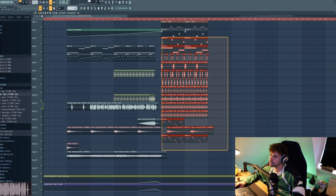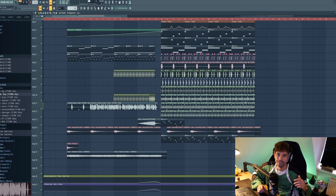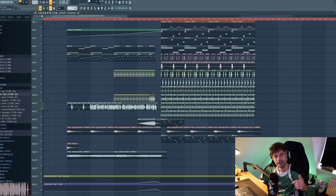We can even arrange it some more by copying over this section and bringing the vocal back in right afterwards. But that's it for the video — I think the final result is really dope. Let me know what you think in the comments. If you like it, drop a like, hit the subscribe button, and see you all in the next video.